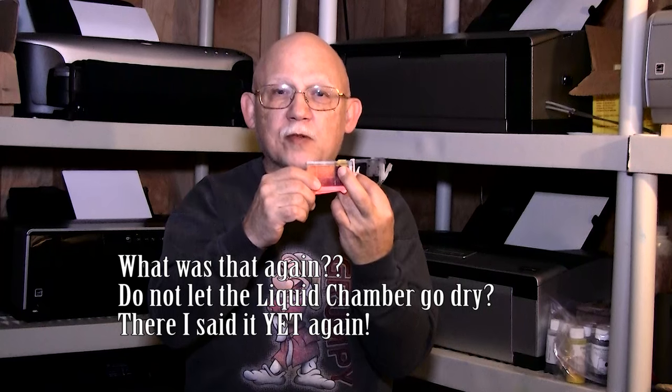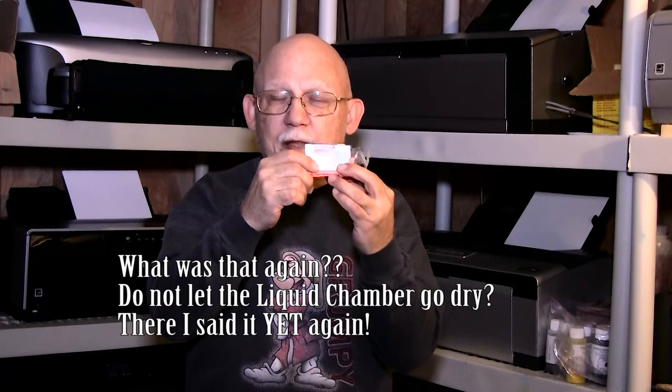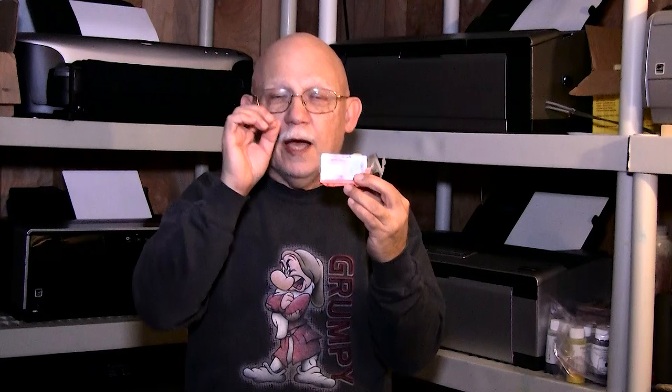Again, do not let this wet reservoir or liquid reservoir go dry. Even if it reaches the bottom, at that point you'll get that warning — immediately fill and reset your carts and you are good to go. If you do that you will never have that problem of ink not being absorbed properly into the sponge. A lot of people have those problems and they just cannot figure out why, and it's not something that's commonly known — if you do a lot of refilling you kind of learn these little tricks.